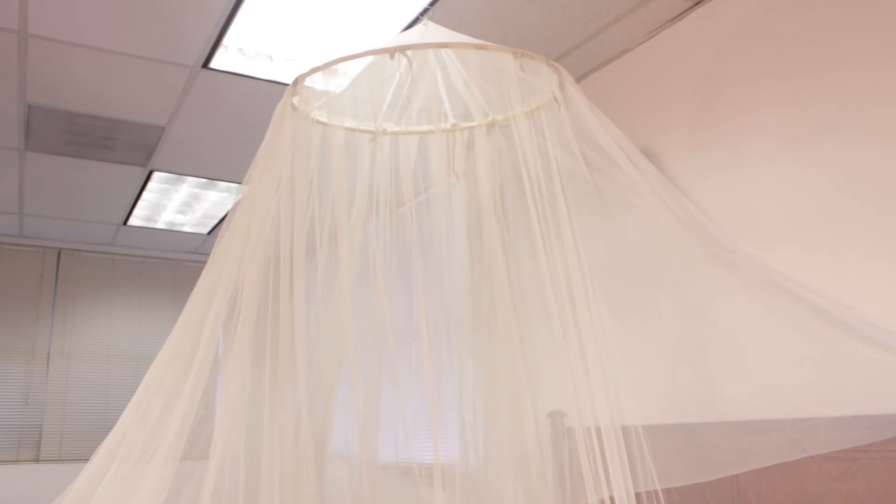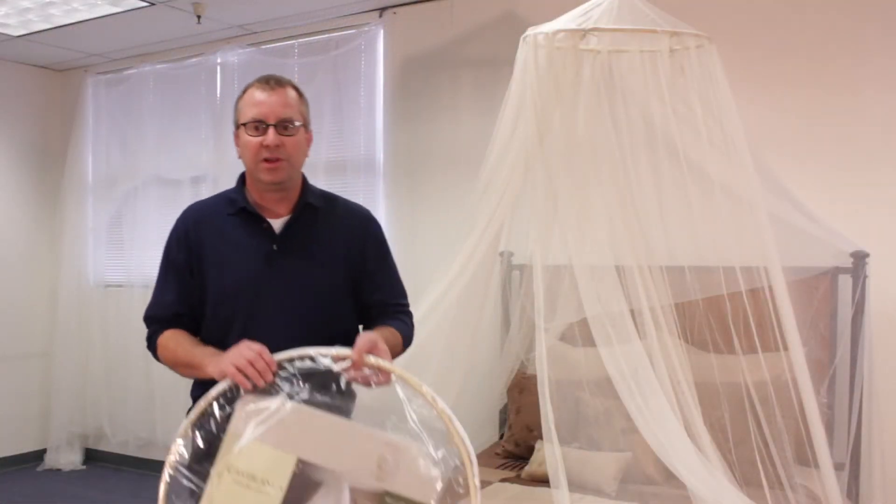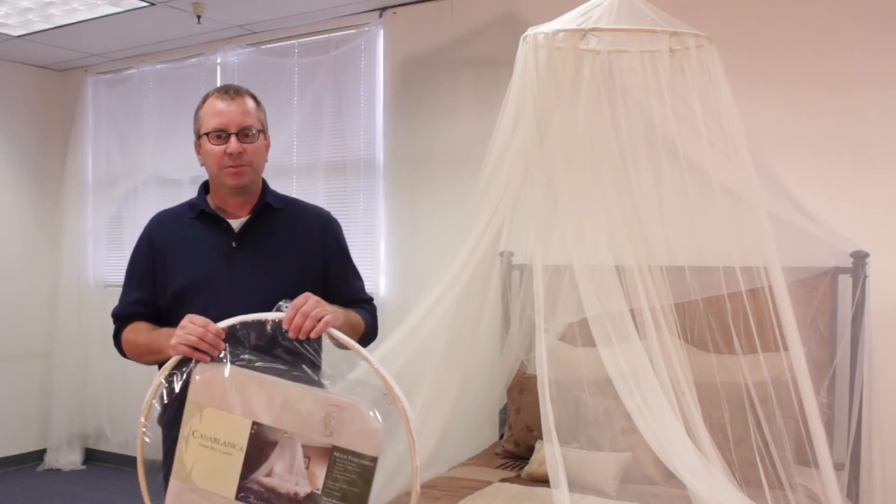Setting up is easy. Simply attach the rattan hoop to the netting and hang. Your room or your child's room is instantly changed. Hardware and instructions are included in the package, so there is no guesswork.